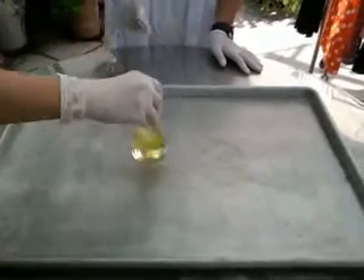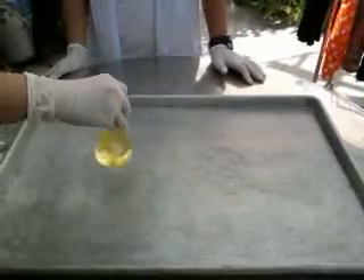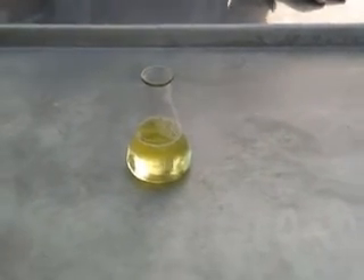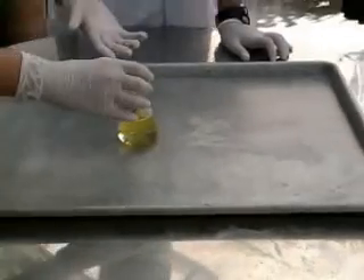Ok, we will shake the mixture to be mixed. After that, we will pour the potassium iodine solution into the detergent.